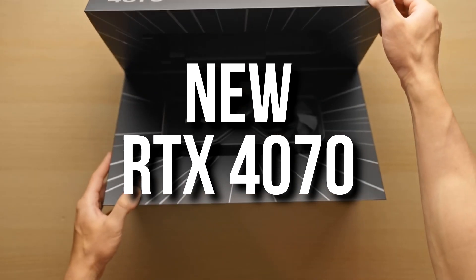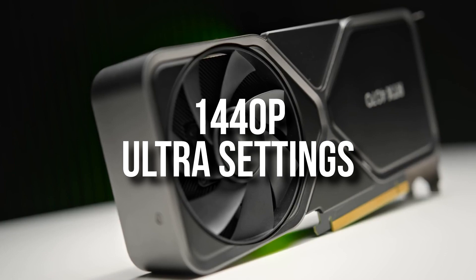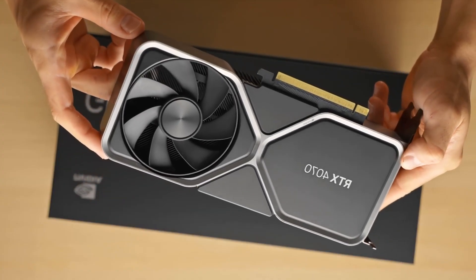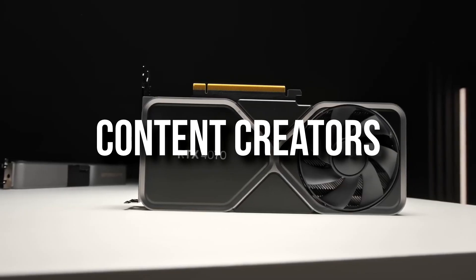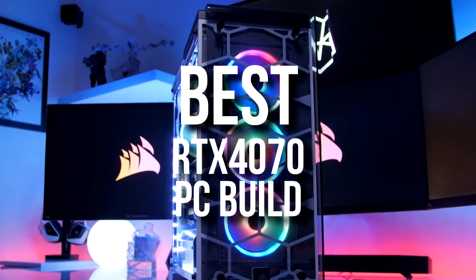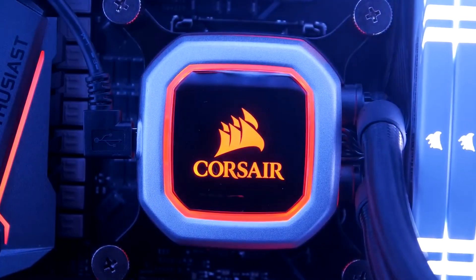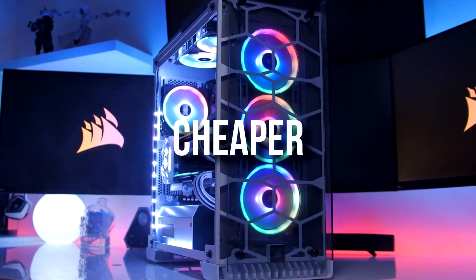The new RTX 4070 is out on the market right now and is designed to play at 1440p ultra settings max FPS. The performance is actually pretty good for gaming and it's also a really viable option for content creators. I will show you the best price-to-performance PC build that you can get for the RTX 4070, and at the end of the video I will explain how to make this PC cheaper.